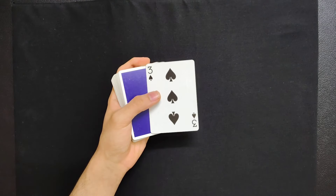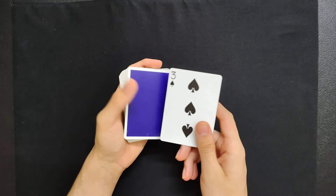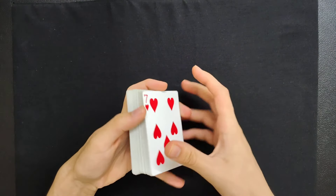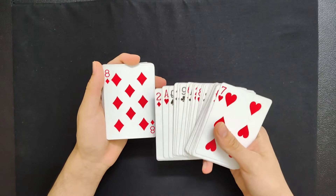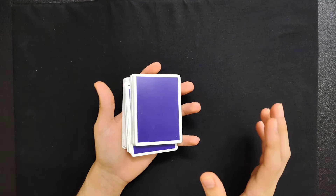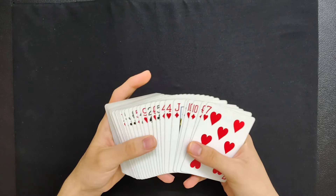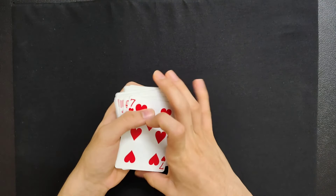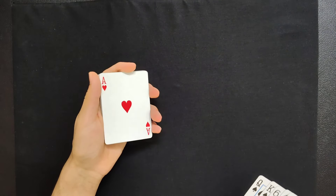Here's how this color change is done. First, you want to take a look at the top card of the deck, because whatever card you choose is going to change into that one. In this case the top card is the Three of Spades. Now when you go ahead and choose a card, you want to choose a red card so that the color change is more visual. So right now the top card is the Three of Spades, and you'd want to choose a red card — let's say it is the Ace of Hearts.